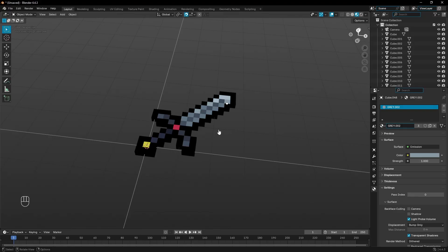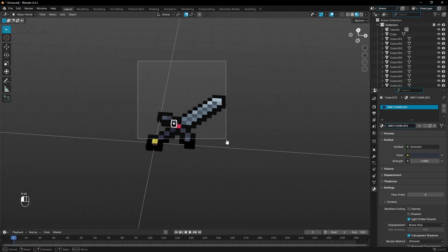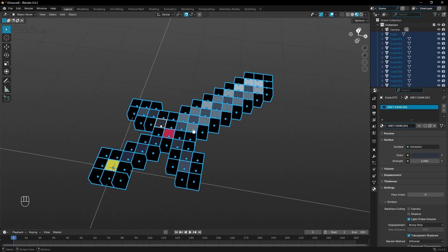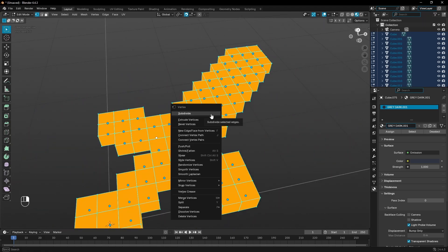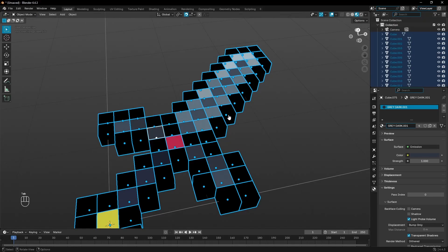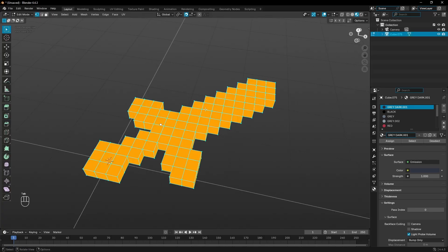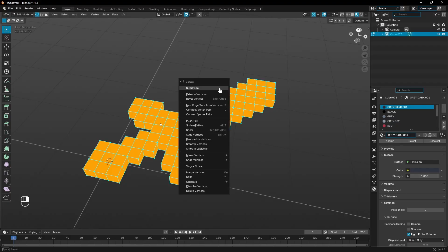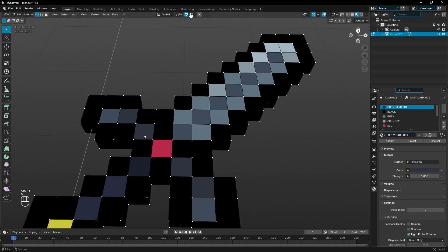Now with that done, we have the ability to merge everything together. Right now they can be picked apart, so let's fix that by dragging a box over everything to select it all. There are a couple of ways to do this, but the simplest is: without being in edit mode, right-click and select Join. Then hit Tab to go into edit mode, select everything, right-click, and choose Merge Vertices by Distance. You can see it says it removed 408 vertices.